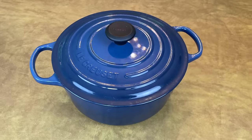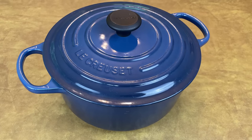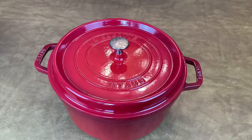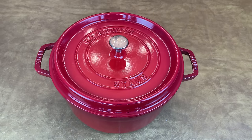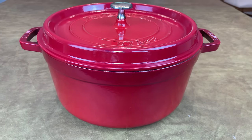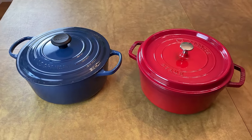So should you buy a Staub or a Le Creuset Dutch oven? The key advantages of Le Creuset are that they're lighter and easier to maneuver, the handles are larger, the sand-colored interior makes it easier to monitor browning, and the exterior colors are nearly limitless. But there's a lot to like about Staub too — they're thicker and heavier, which allows them to retain heat and moisture better, the self-basting lids distribute liquids more evenly, and stains and scratches are less noticeable on the dark interior. Ultimately, you can't go wrong with either. They're both high-performing, durable, and elegantly designed, and both are made in France by expert craftsmen.